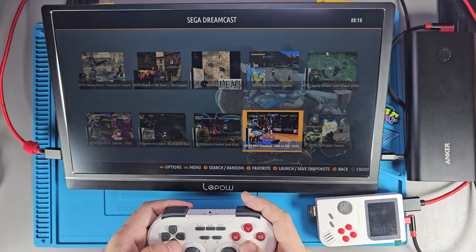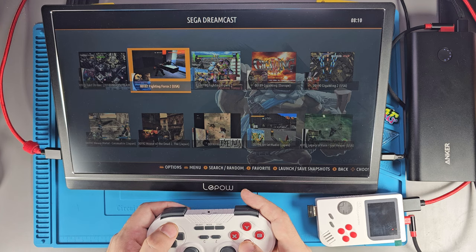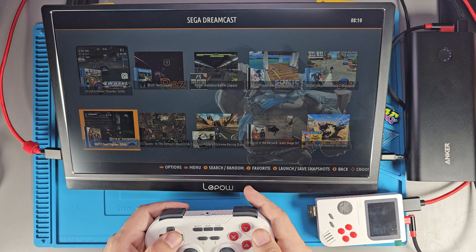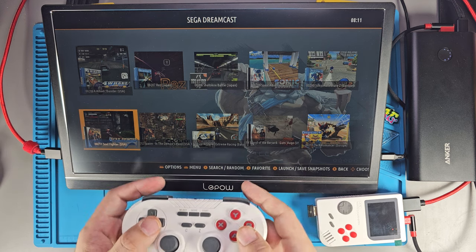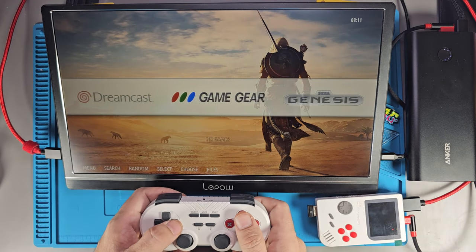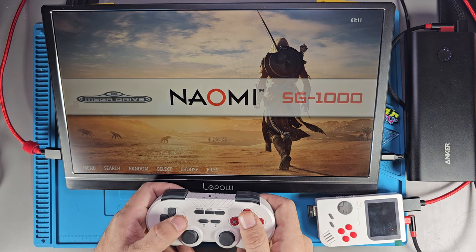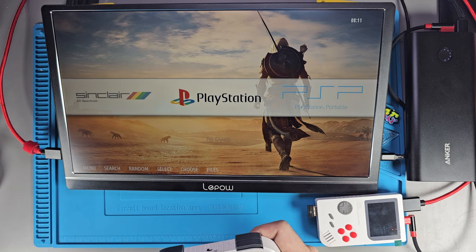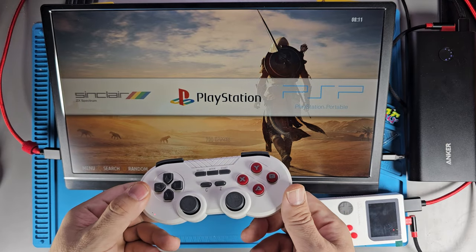There's Dreamcast on here — more than you'd see on a lot of systems that claim to run Dreamcast. I'm not going to test every game. I'm going to turn the lights off when I test games. I'm not going to go into the heavier hitting games too much today — I just want to get a quick video out and show you how you can get yourself a little home console. You can use it portably if you want.